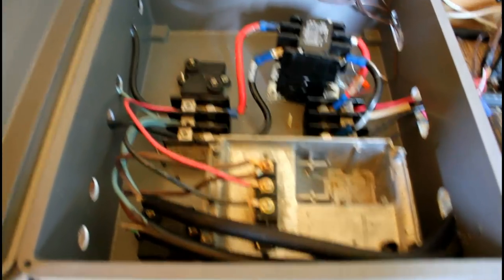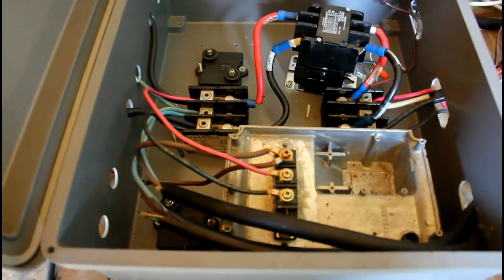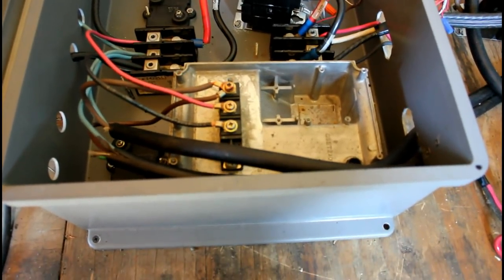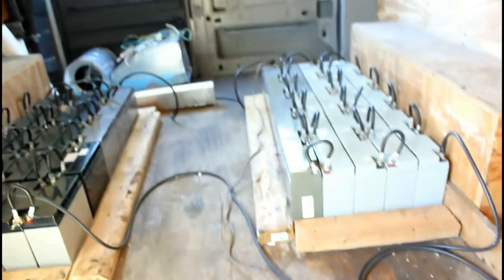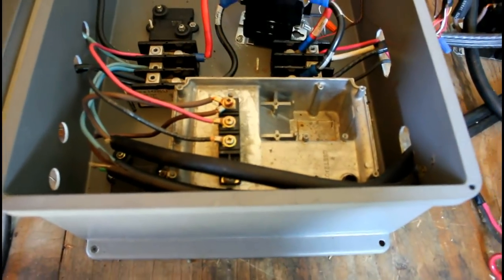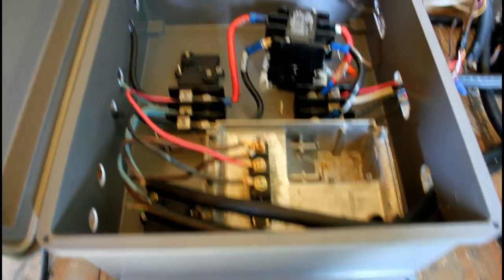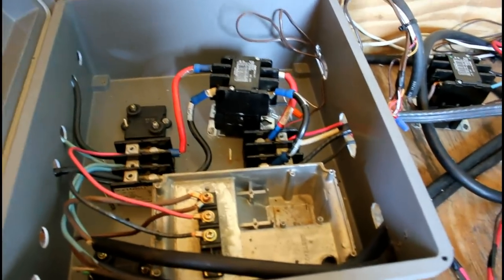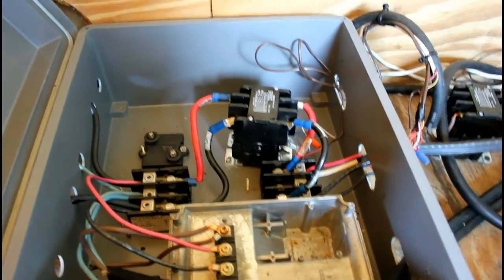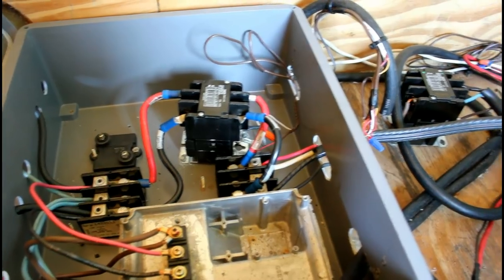The charging box is actually really simple — it's a half-bridge rectifier. The brown wire is 240 volts AC and the blue wire is 240 volts AC; red and black are positive and negative. One side of 240 volts AC goes to the center midpoint of the batteries, and the other side goes to the half-bridge rectifier. Positive goes to the positive of the battery pack and negative to the negative. The contactor just connects the batteries to the motor controller and is wired to the ignition switch, so turning the key engages the contactor.